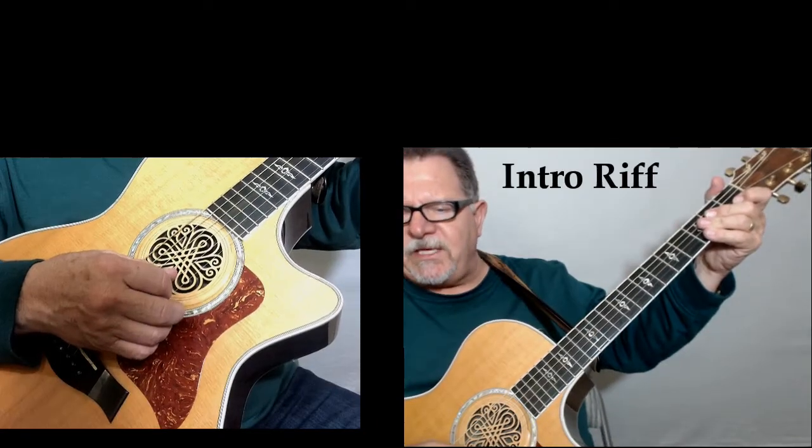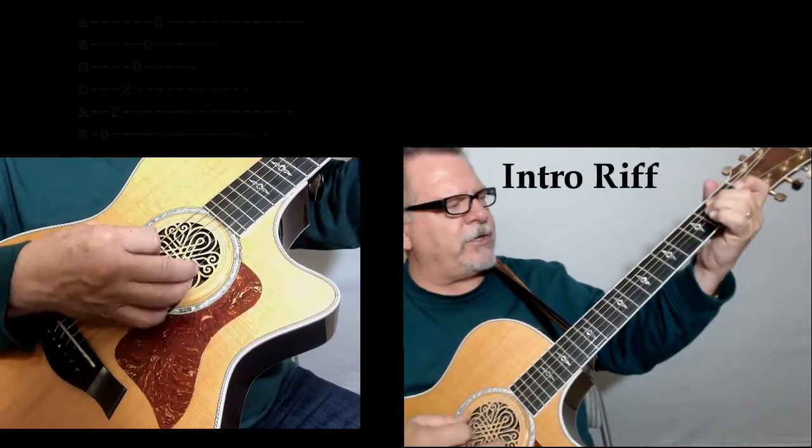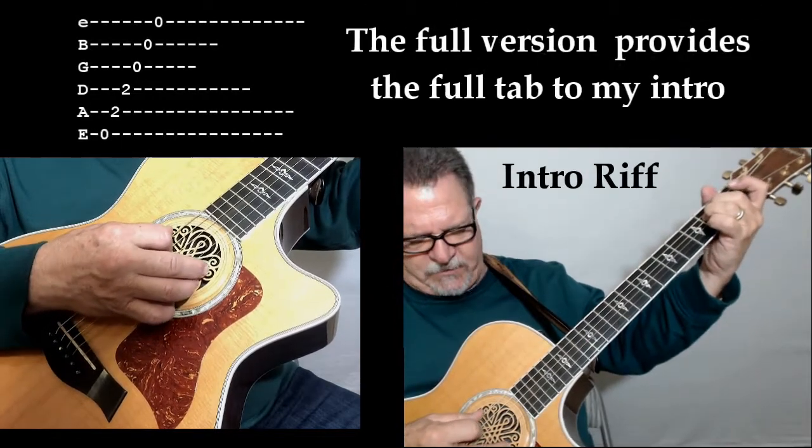Okay, let me play that intro for you one time through. It'll be easier if you hear it played, and then I'll come back and show you how to do it note for note. I want you to hear it one time first. It goes like this.